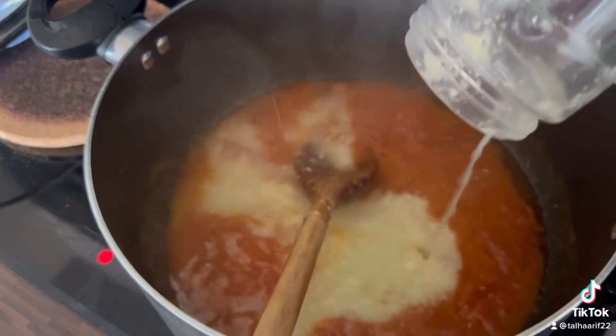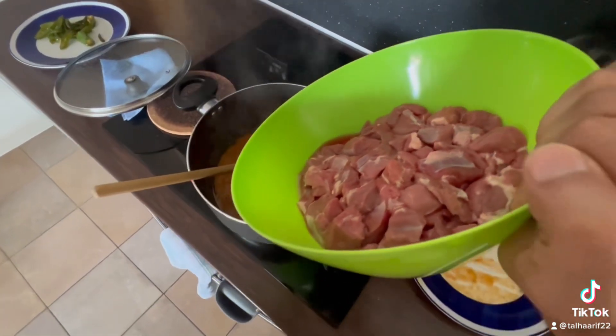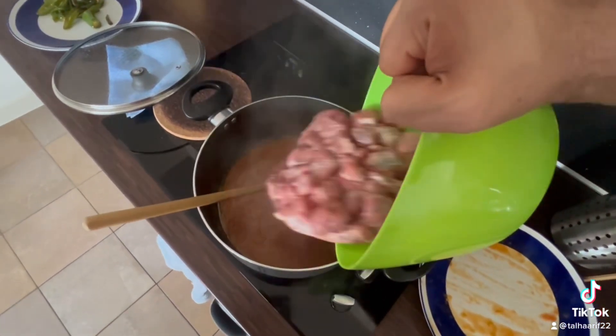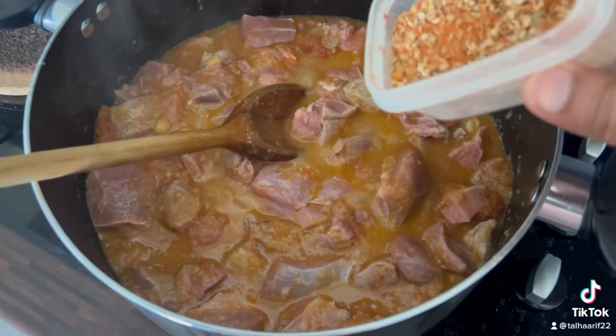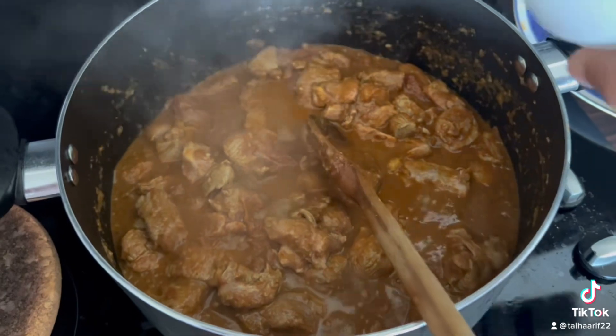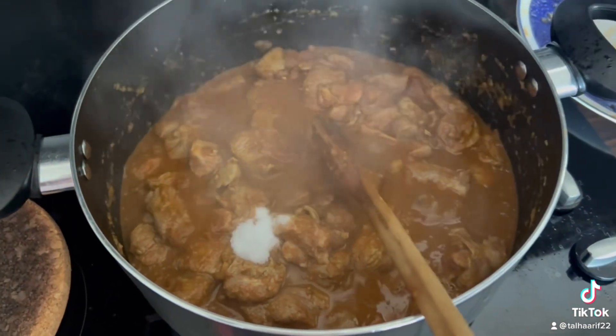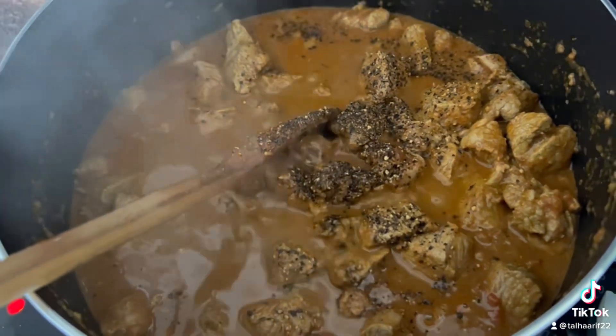We are going to let it cook for the next six or seven minutes, then add your meat. For the spice mix, I've made some turmeric, red chili powder, smoked paprika, salt, and freshly ground coriander seeds — that's it.